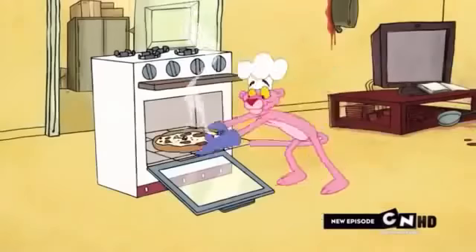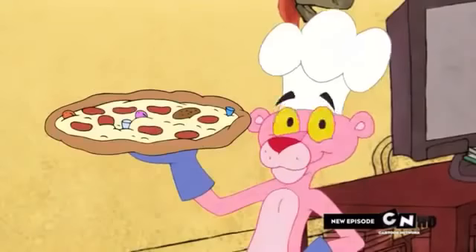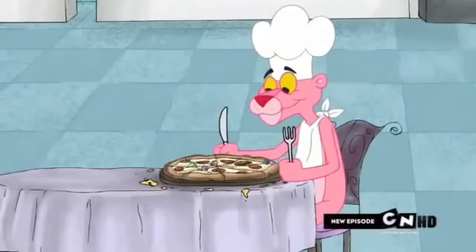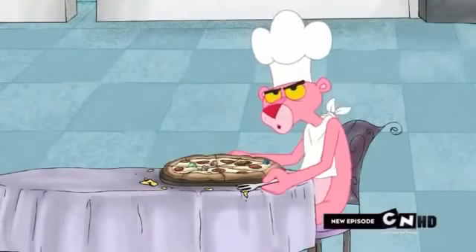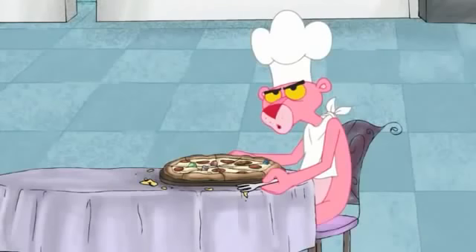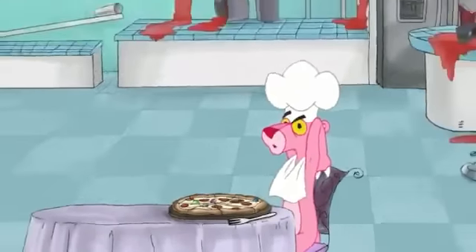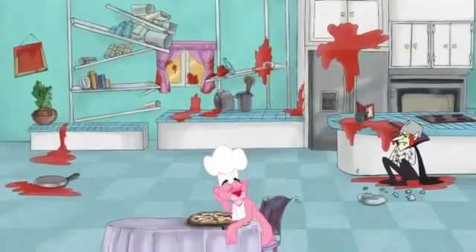Congratulations, pizza maker! There's only one thing left to do to make your pizza experience complete. Clean up! Seriously now — CLEAN UP!